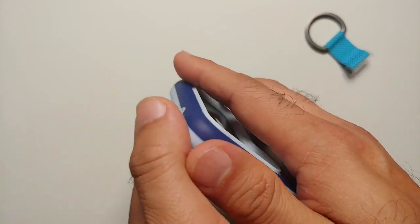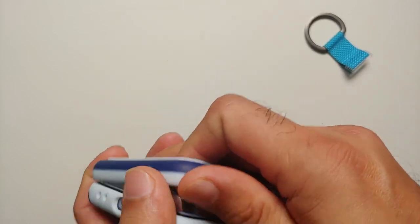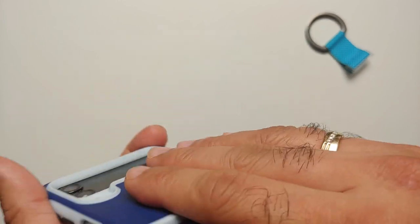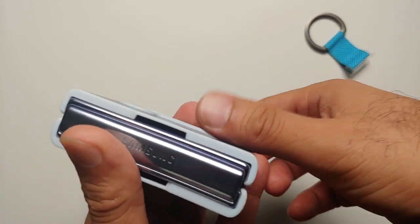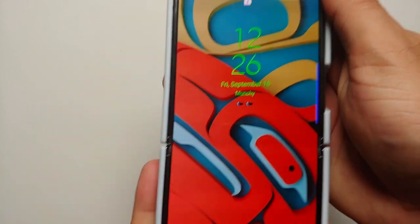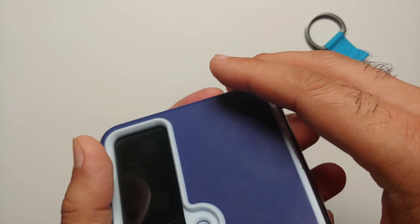Without the ring you also have big holes where dust can enter, so if you are worried about dust getting trapped between the case and the phone body and scratching it, that is another concern. There are no stickers on the inside, so the chance of the case slipping out is real. And the problem of the case coming off when opening from this side will exist even with the ring installed.